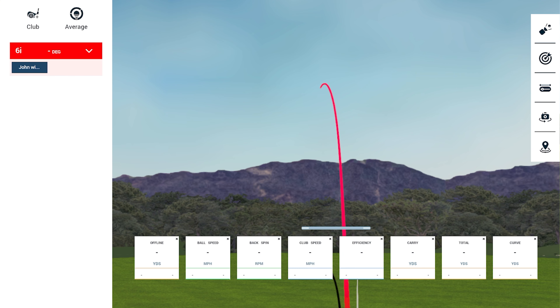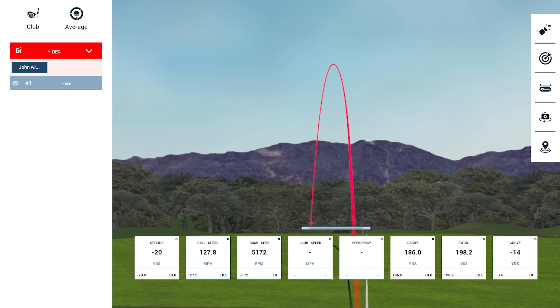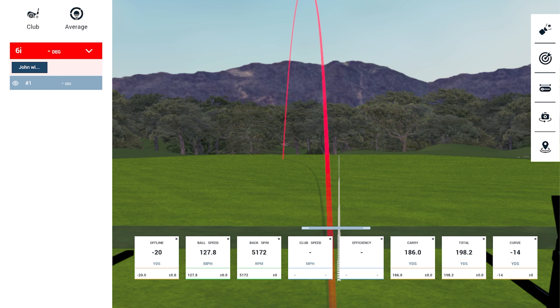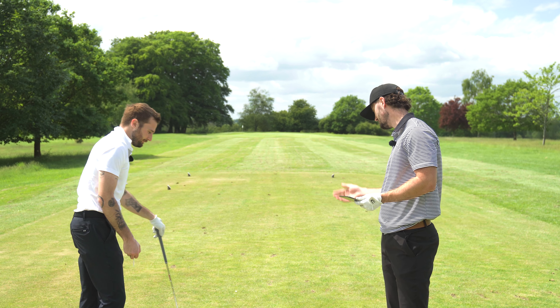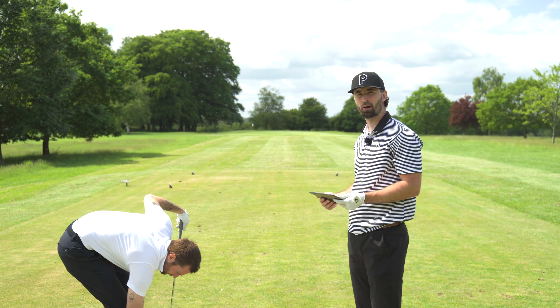With the GC3 being photometric rather than Doppler, it measures true yardage without accounting for wind. The result: 186 yards carry — a long way for a 6-iron, confirming these are definitely a player's distance iron. Alex pulled it a touch, which also adds a bit of yardage, but it's a very promising first shot.